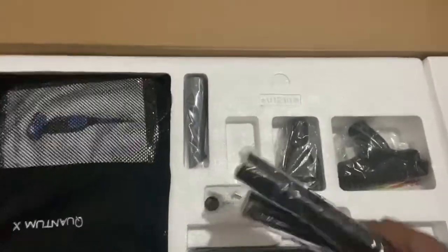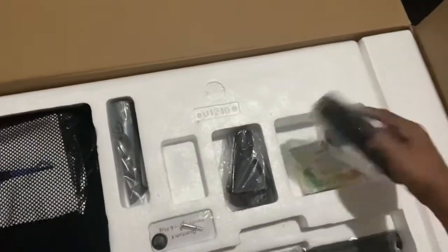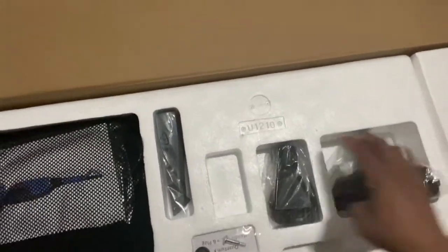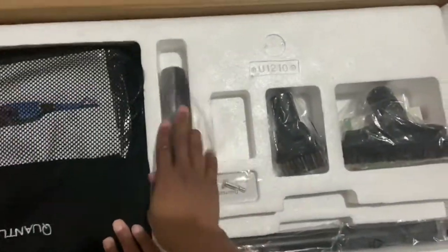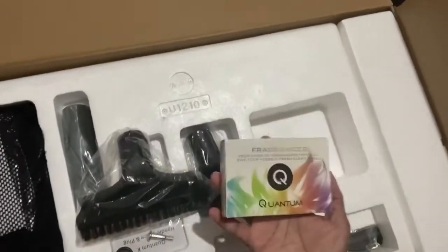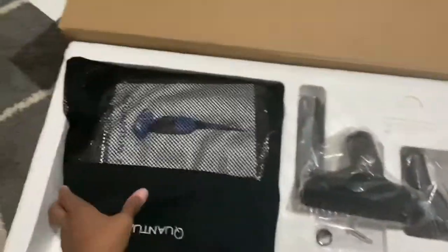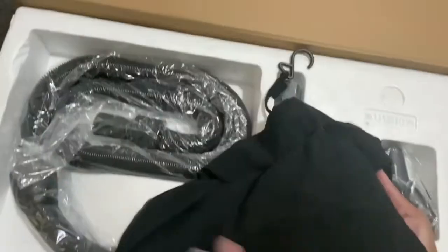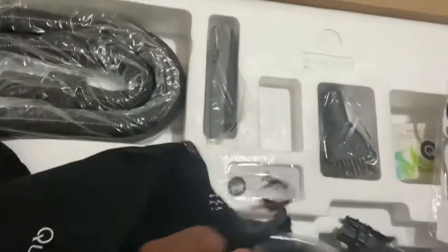It comes with the extension poles — it's only supposed to take one screw. I also ordered the fragrances to go into the water, and then you have a bag to put all of your extensions and tools and accessories — all of this kind of stuff goes in this bag.